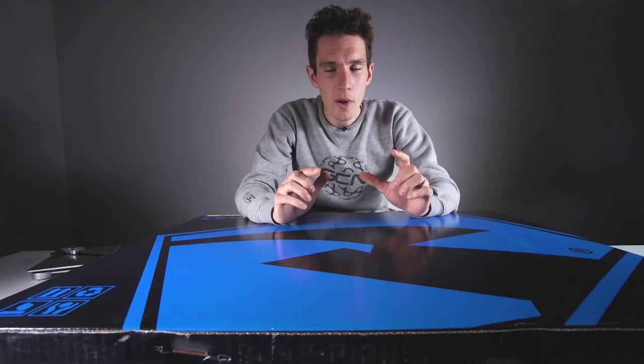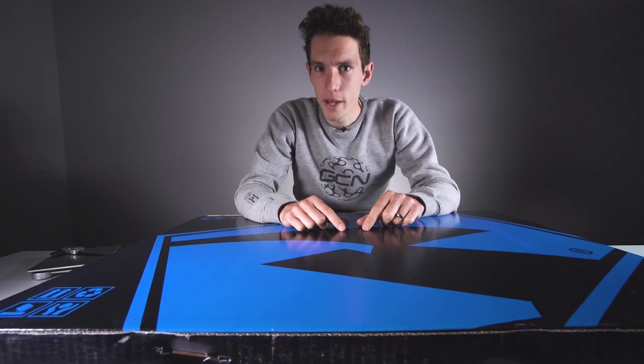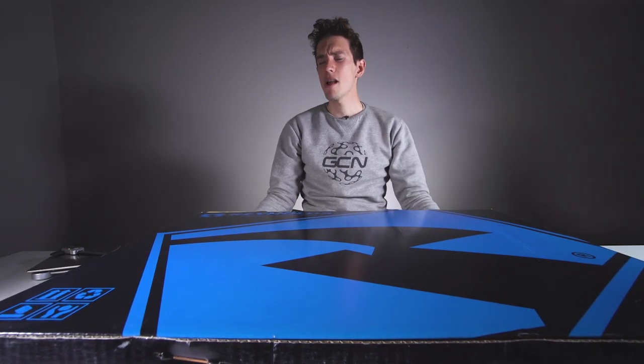This week on GC Unboxing, we have the best upgrade you can make to your bike: wheels. And not just any old wheels — these are Reynolds 46 Aeros.